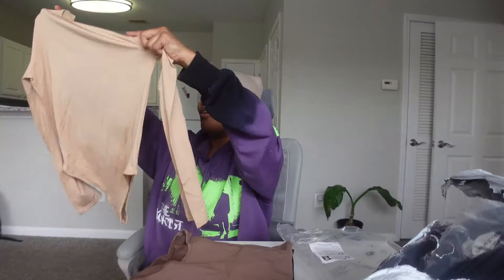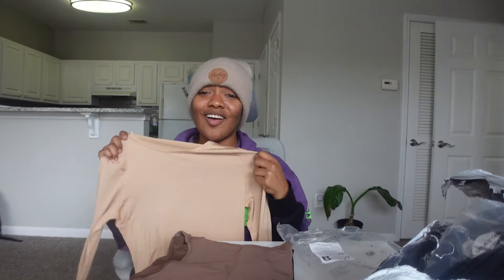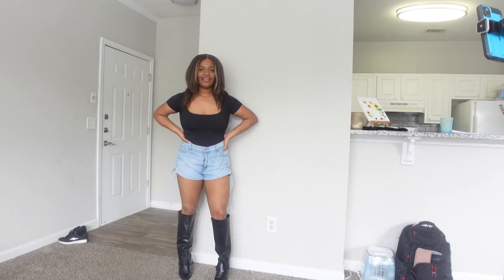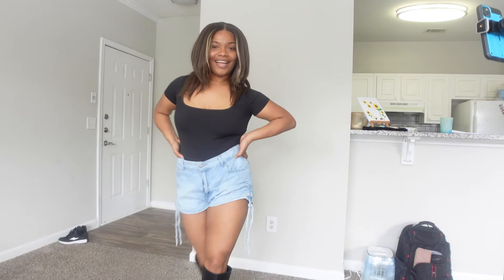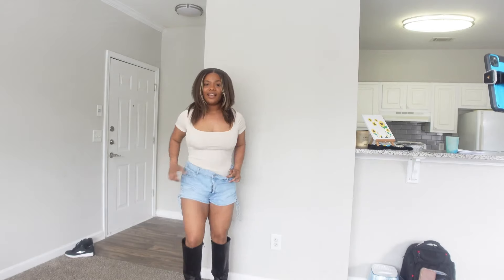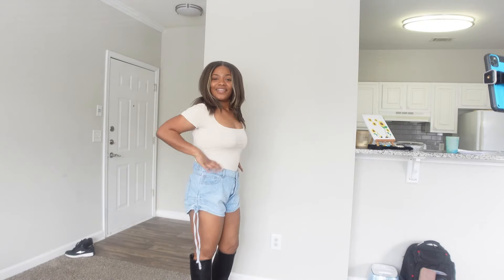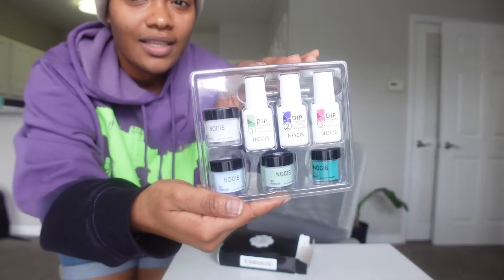Shout out to this wig because I put you through hell and back and you still look good. Why did I get it in a large? I might have to give these to my sister and actually buy them again. I love this, guys — it looks so cute, this looks like a really cute set.